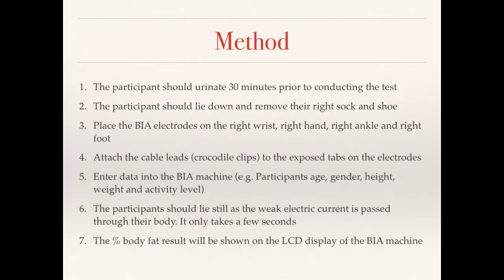Here's the method for the BIA test. First, the participant needs to urinate 30 minutes before the test. Second, the participant lies down and removes their right sock and shoe. Third, place the BIA electrodes on the right foot, right hand, right wrist, and right ankle. Fourth, connect the wires from the main BIA unit to the tabs on the electrodes using crocodile clips.